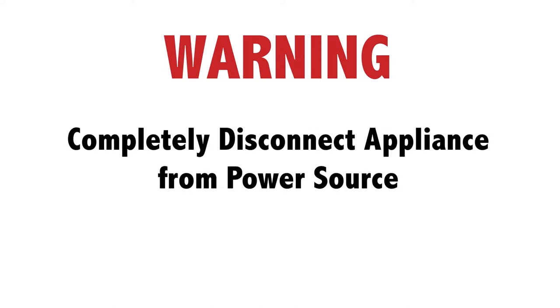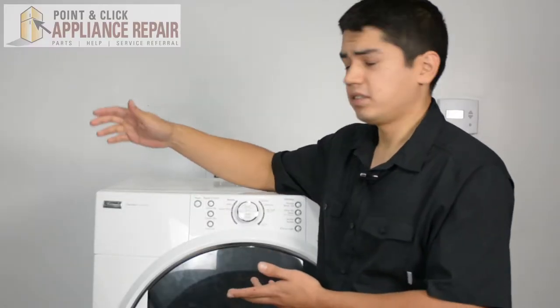Before doing any repairs, please disconnect your power source. This is our dryer model, it's a Kenmore. Now keep in mind that ours might be a little bit different than what you've got at home, but the same techniques should still apply.